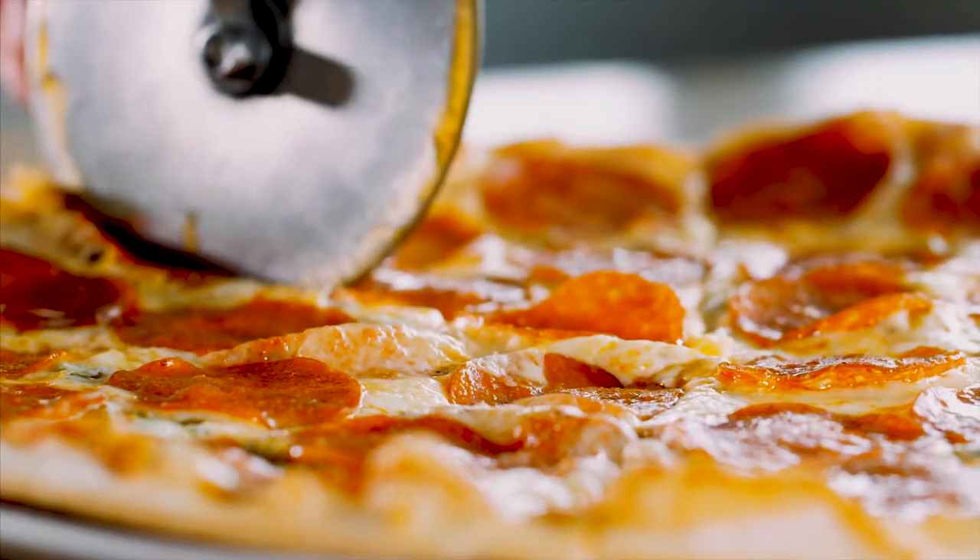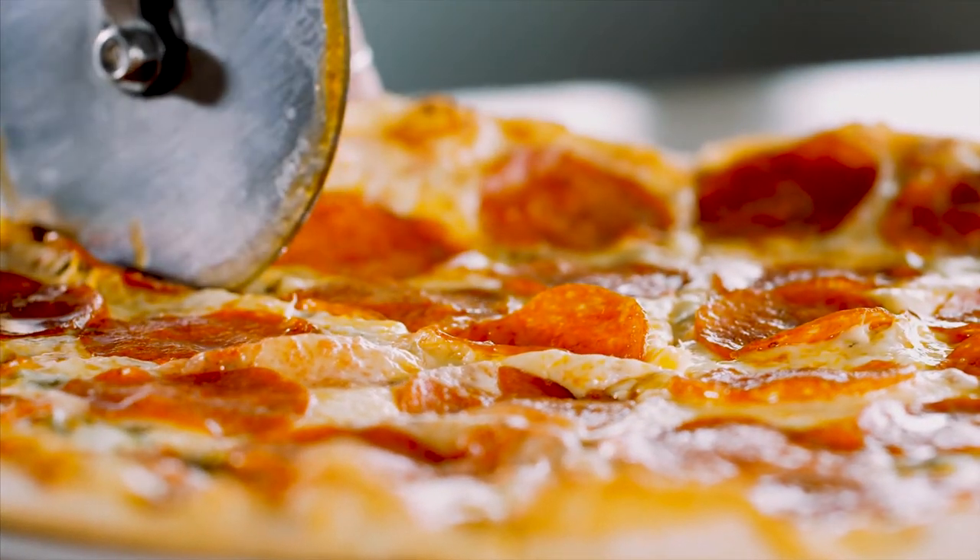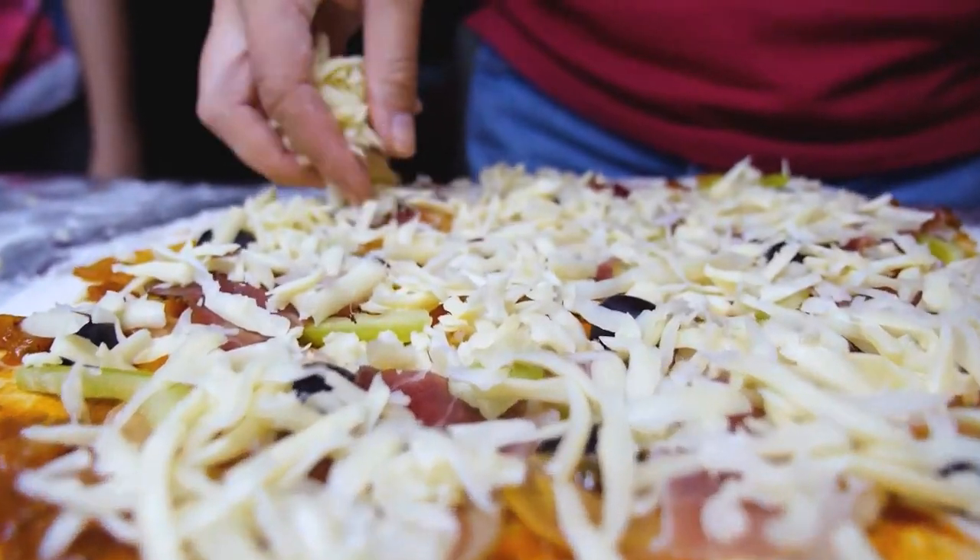We actually haven't made pizza in a while in our house because we were in Italy. So instead of making the pizza, we were eating the pizza and it was a dream come true. We actually had 11 pizzas while we were over there — the honeymoon was 11 days. So that's one pizza per day, but no shame here at all. It was delicious and we enjoyed every single moment. We technically had 10 pizzas though.